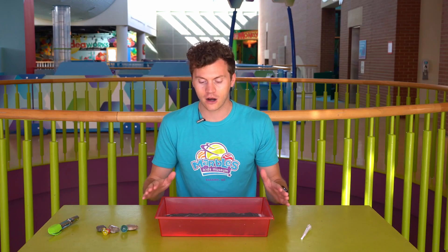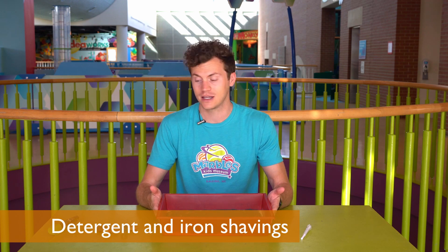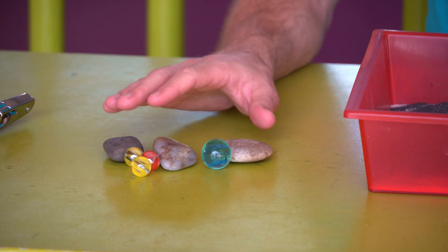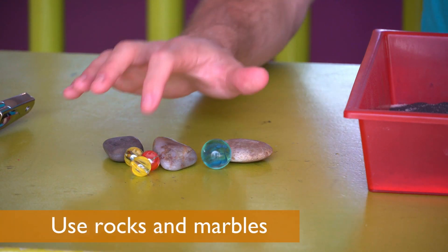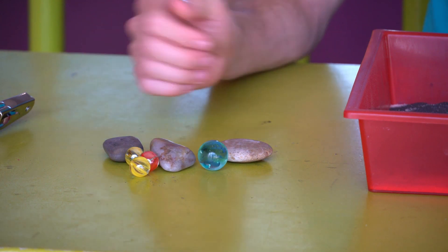I'm going to show you a little bit about how that works. Right here I have a bin filled with detergent and iron shavings, and I'm going to pretend like this is the surface of the moon. These right here are going to act as our meteors. I've got small ones, larger ones, ones that aren't perfect spheres — lots of different kinds of shapes.